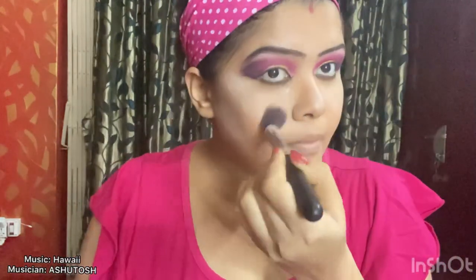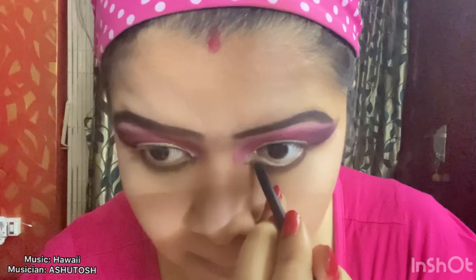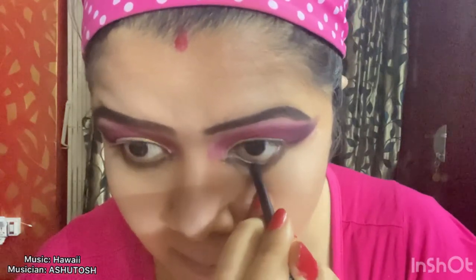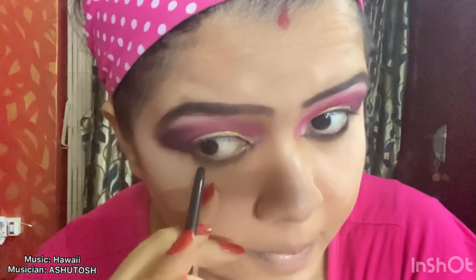Now I'm going to fill my eyebrows — I'm not showing it here in detail. If you want to know how I do my eyebrows, please watch my previous video about reverse cat eye makeup, there I have shown how I do it. My eye makeup is almost done. Now I'm going to remove the talcum powder that I applied on my cheek. I'm applying black kajal on the lower part of my eyes, and since it is a glam makeup I'm going to make this kajal a little thicker.